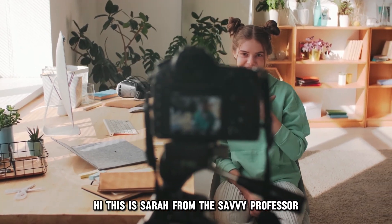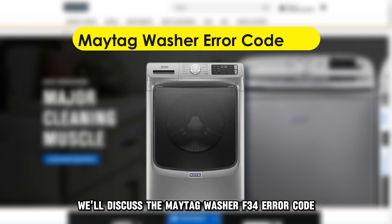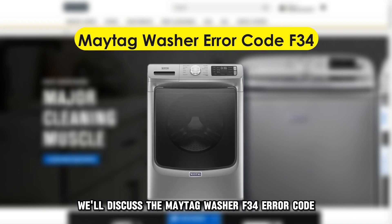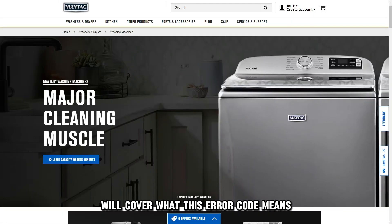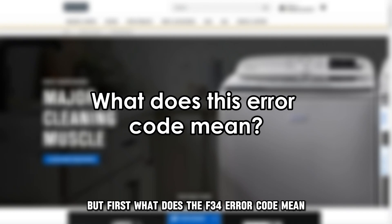Hi, this is Sarah from The Savvy Professor, and in today's video we'll discuss the Maytag Washer F34 Error Code. We'll cover what this error code means, the cause, and the steps to fix it. But first, what does the F34 Error Code mean?